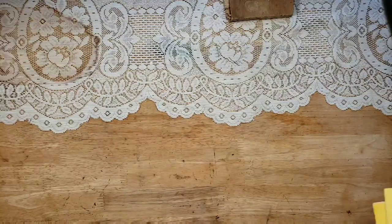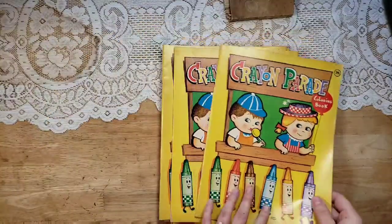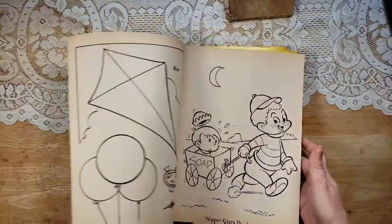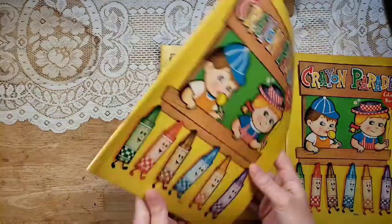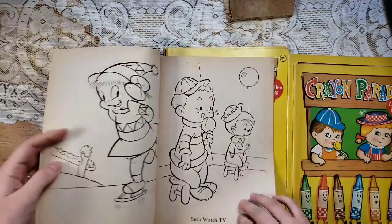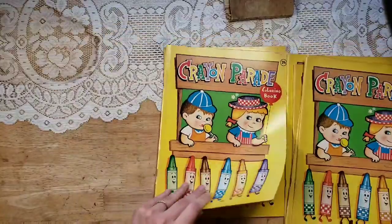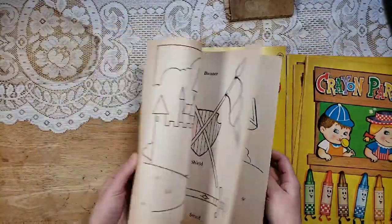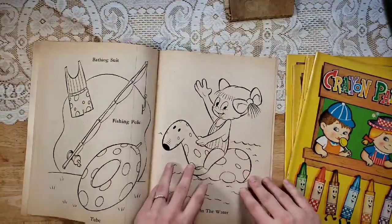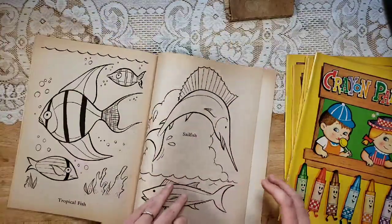This one is called Crayon Parade, and this is 1977 as well. Bright and colorful, super cute. These are just a whole bunch of different vintage coloring book images. I'm going to flip through all of them really quick, but I don't see any coloring or anything major wrong with them. They're really cute. You have ones you could use in beach journals, and a lot of them are fishing and stuff like that.